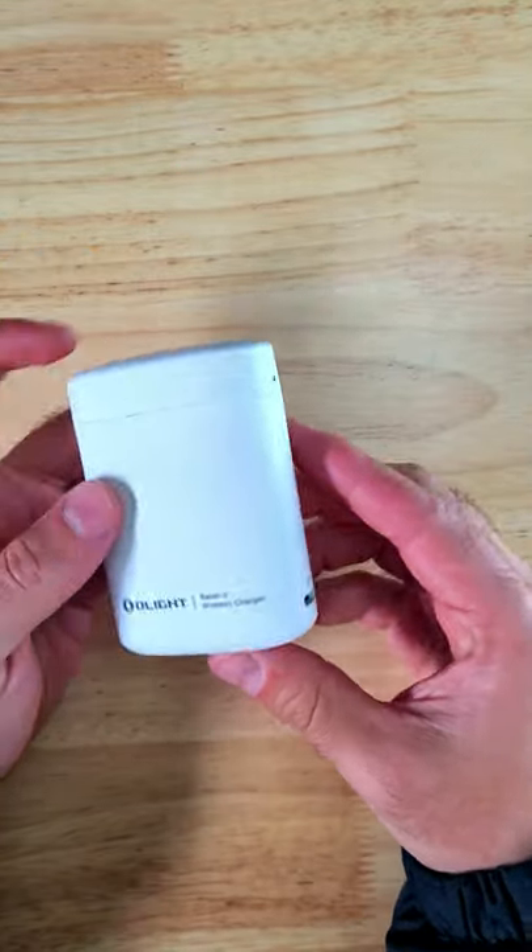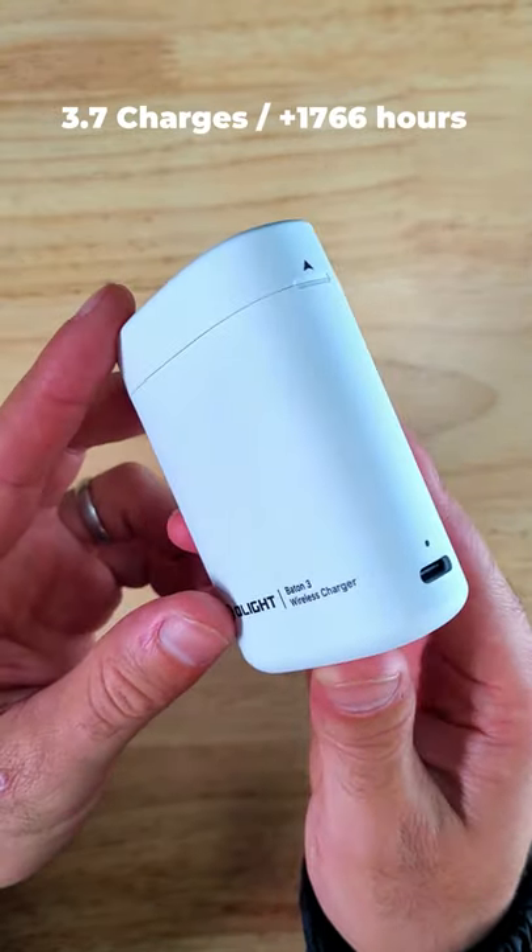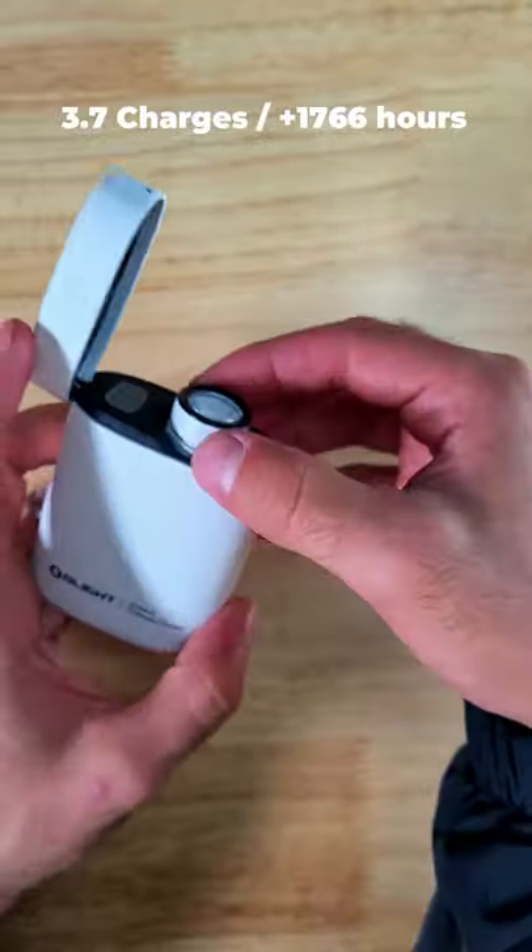With a fully charged power bank, you can charge the Baton 3 3.7 times, which gives you an additional 1776 hours of runtime for a total of about 94 days.